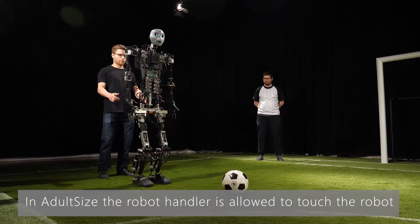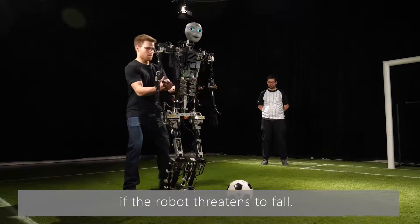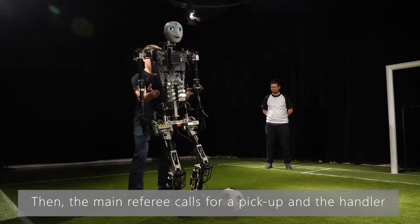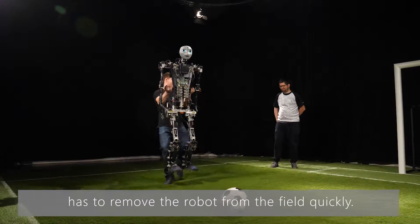In adult size, the robot handler is allowed to touch the robot if the robot threatens to fall. Then the main referee calls for a pickup and the handler has to remove the robot from the field quickly.